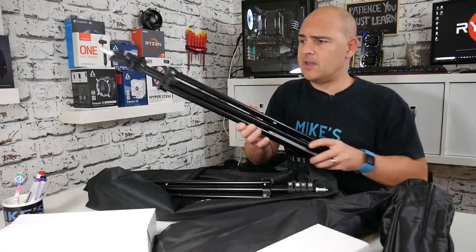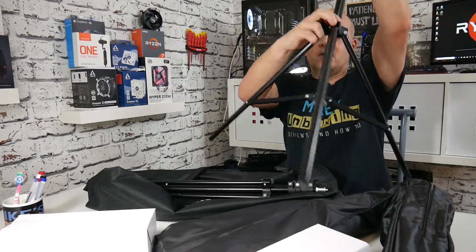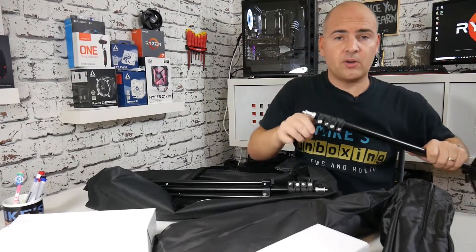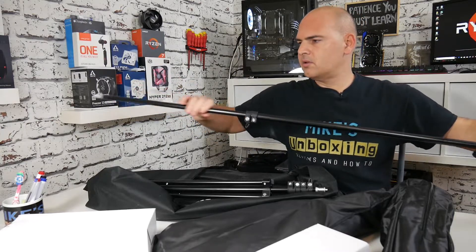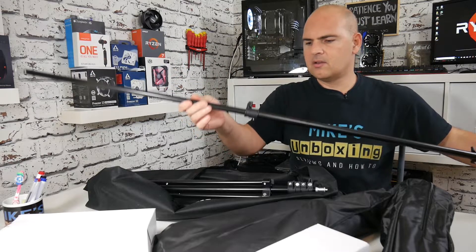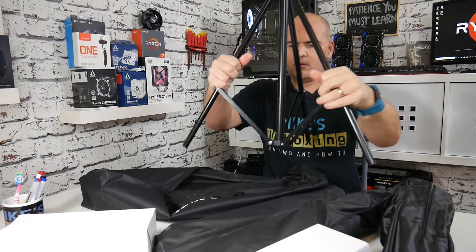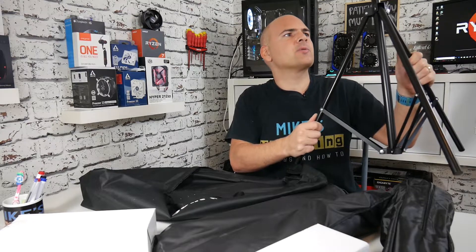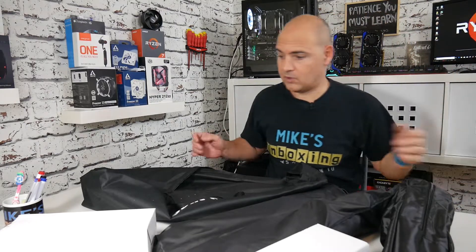Let's look at the tripod for the softbox. This is pretty much your normal kind of deal for a tripod, and it goes from — what I've been reliably told — 27 inches up to 78 inches. It actually feels a slightly better quality than the previous one I had from ESDDI. Feels very sturdy, quite strong, with a nice plastic coating on them, so no sharp edges or anything nasty like that. Looking good so far.